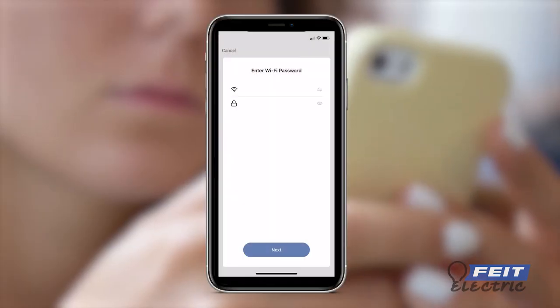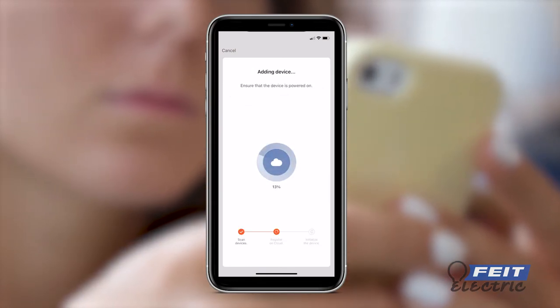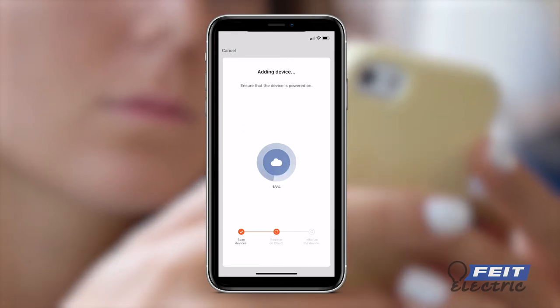Confirm the strip light is blinking rapidly. Enter your Wi-Fi network username and password. The connection process will now begin. Wait for the confirmation screen to start using your device.